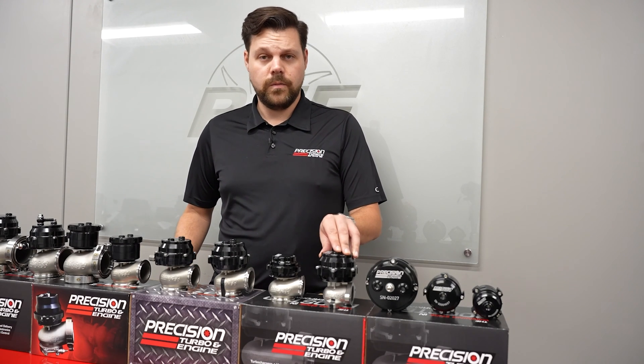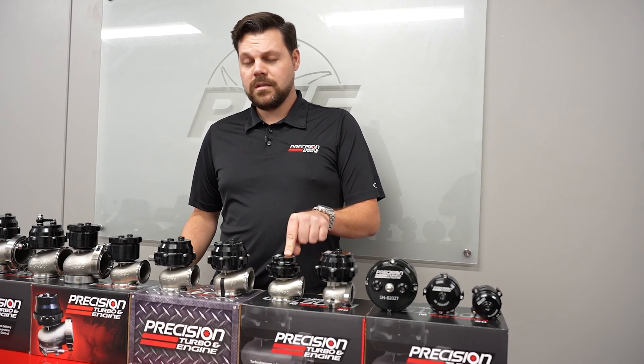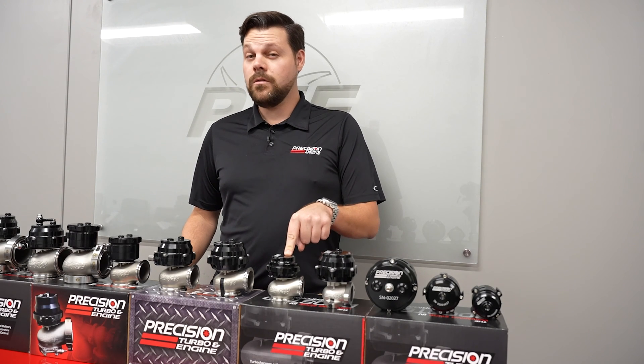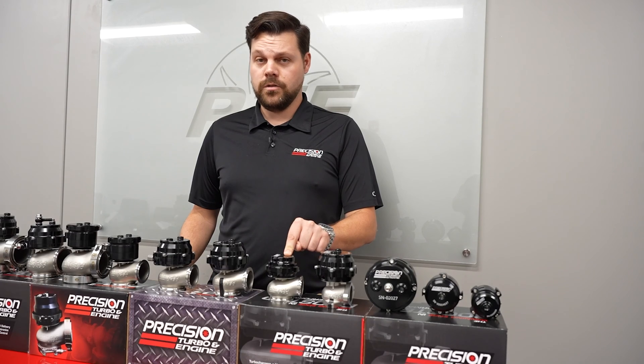Starting down here in the wastegates, we have our 39mm. Moving up to the 40mm — this one is a little different than the rest of the lineup because it utilizes its own spring set, whereas the rest is pretty much interchangeable.